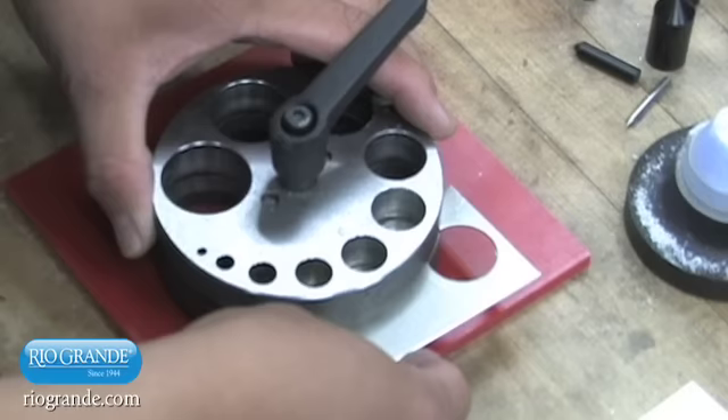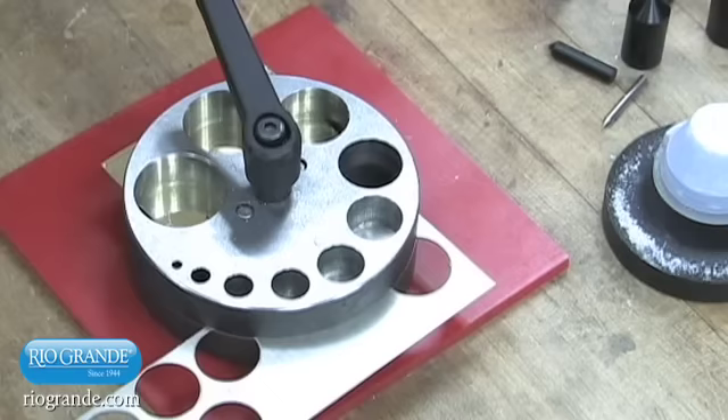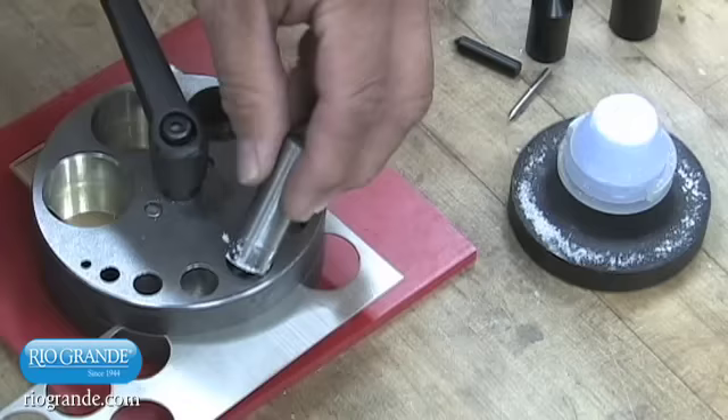Place your metal sheet between the die plates, under the hole corresponding to your desired disc size. On the opposite side of the cutter die, between the die plates, place a shim of metal with the same thickness as the metal you're going to cut. Turn the clamping handle to tighten the bolt and secure the material and shim in place. If the handle is blocking the area of the punch you will be using, lift the handle and turn it to reposition it out of the way.